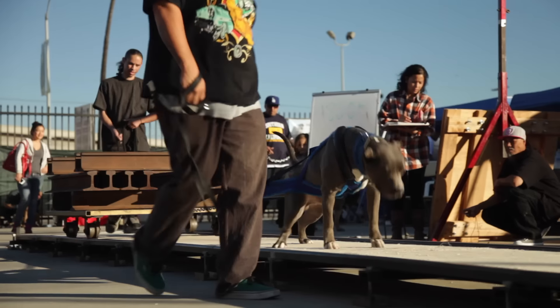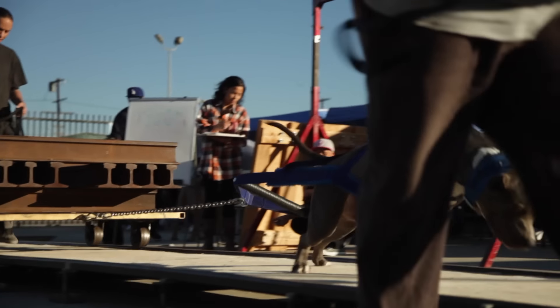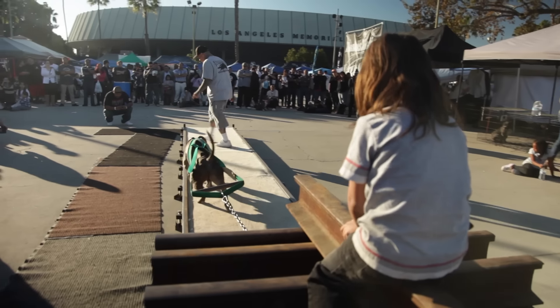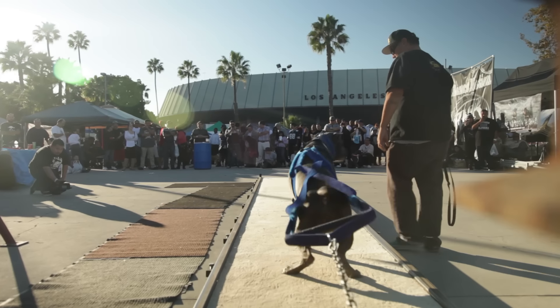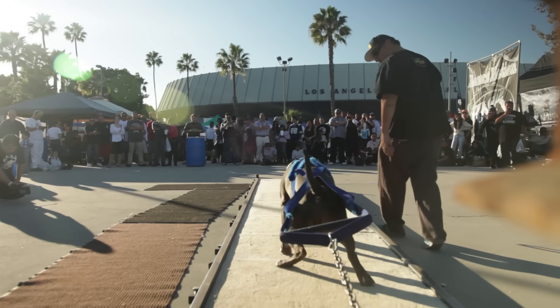For those that think weight pull is negative or inhumane, you have to really think about the dogs — is it good just to have your dog doing nothing, or is it good to have them exercising on a routine? Just like a person: a person that works out has a longer lifespan and is in better shape and stamina than those that just lay around.